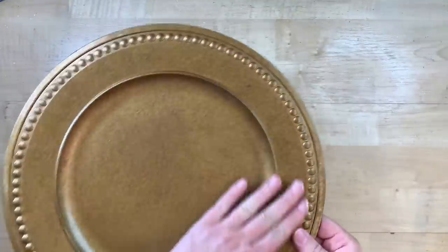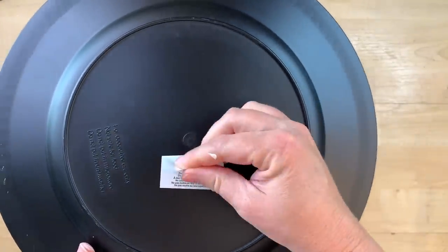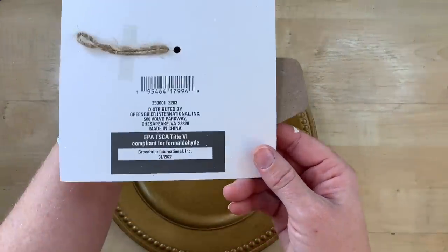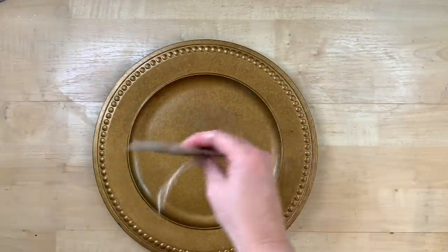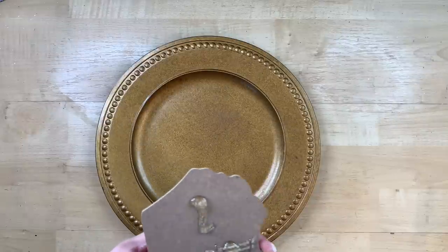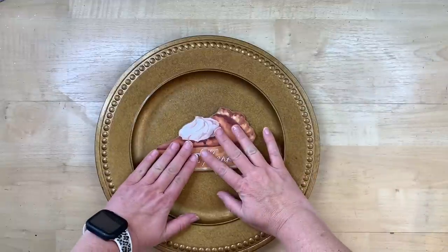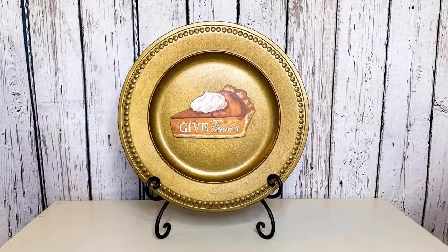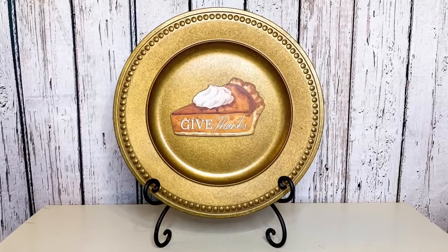This is a fun little hack. Dollar Tree has all sorts of different charger plates — these are of course not food safe, just for decorative table settings or your china hutch. I found these cute little pie pieces at Dollar Tree. I'm not really sure what you're supposed to do with them — they have a little tag to hang them on a knob or something. I'm taking this little slice of pie and hot-gluing it on the back of the gold charger. I had never seen these gold chargers at Dollar Tree before — I thought it was a really cute color for fall. It will be so cute as a decorative piece in your china hutch or on a little plate rack, and it takes like no time at all.